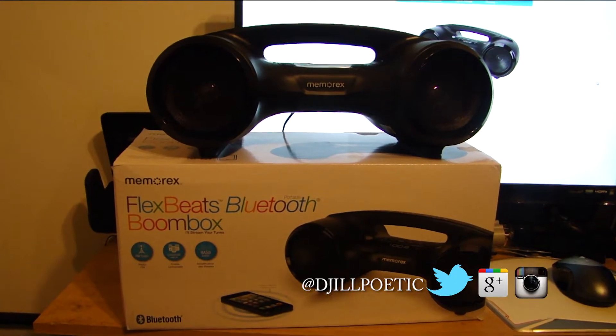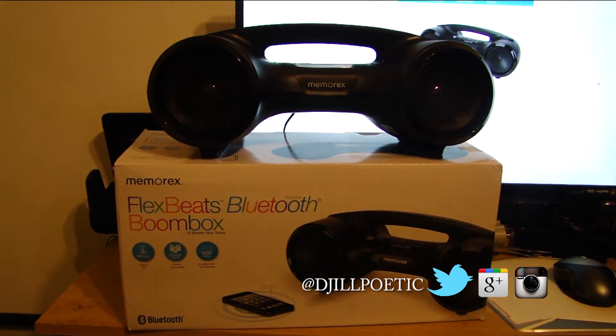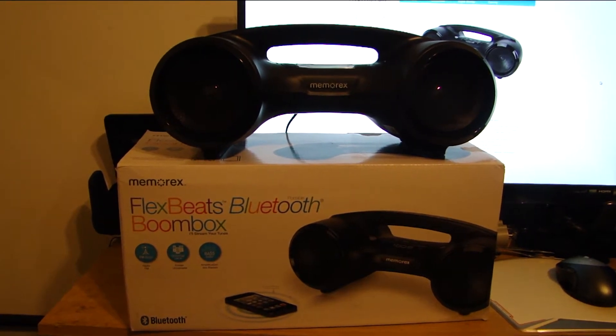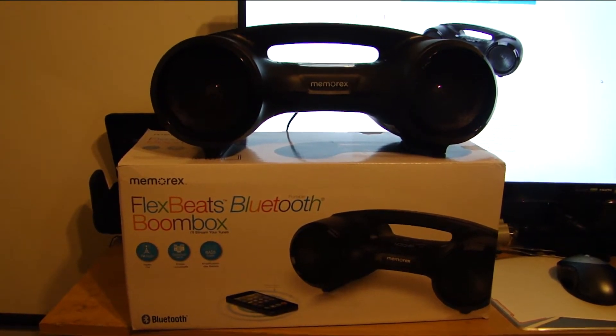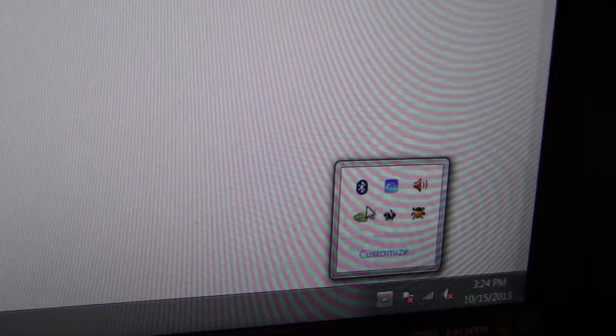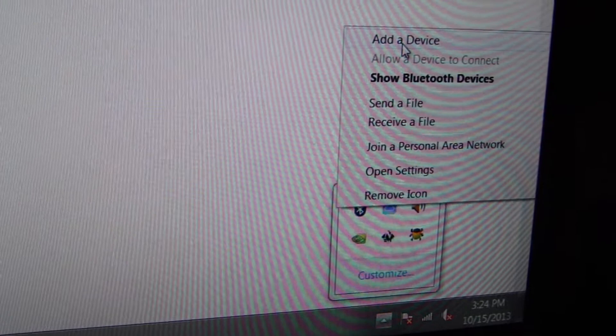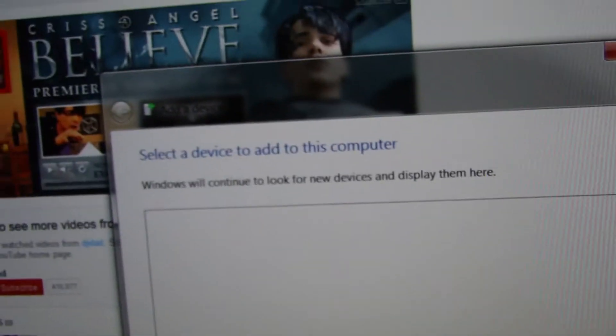I'm going to show you how to pair the Memorex FlexBeats Bluetooth Boombox to your computer using the Bluetooth A2DP protocol. My Bluetooth radio is right here. Right click it, add a device. You'll get this box here.